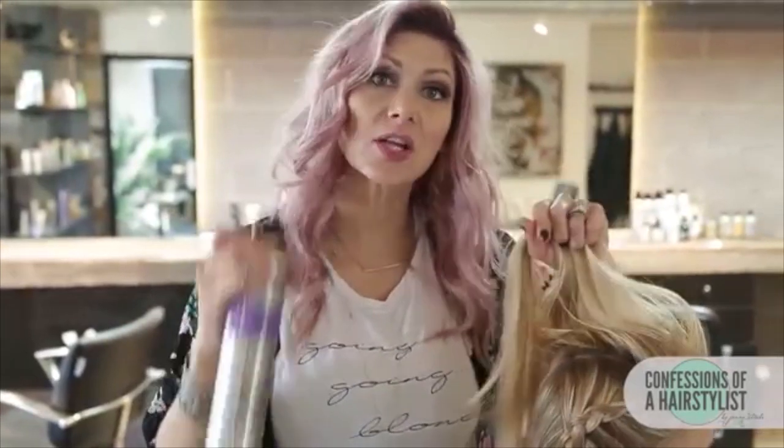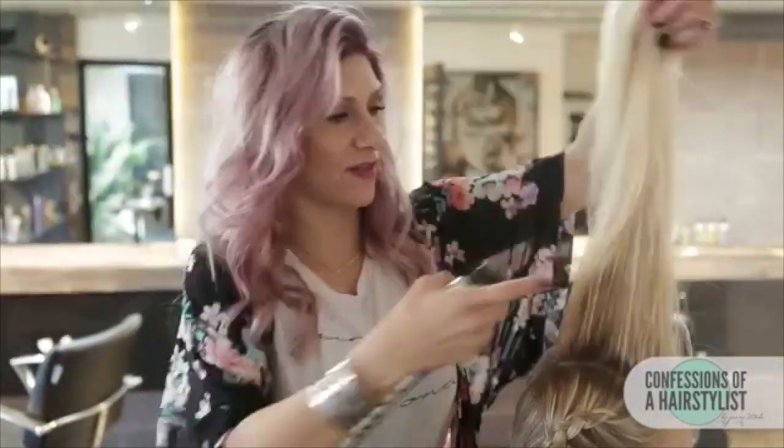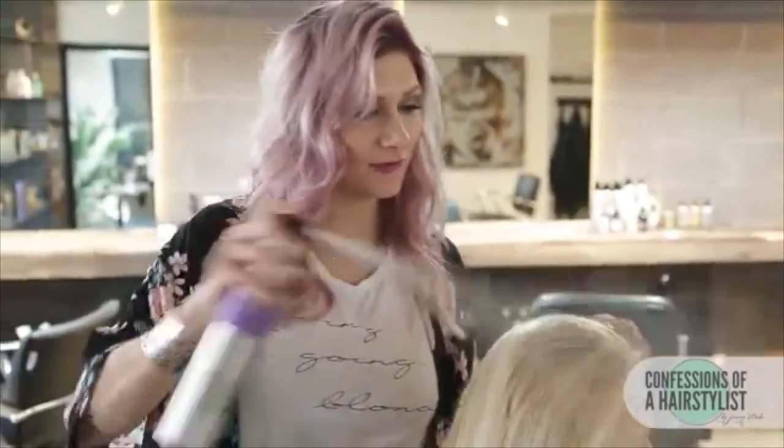Now I'm just going to use a little bit of Texture Takeover by Fave Four and really spray it in her hair. This is going to help give us a lot of texture and volume because we're going to create a little bit of a faux hawk feel.